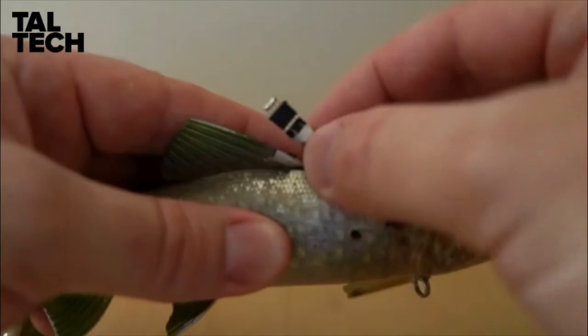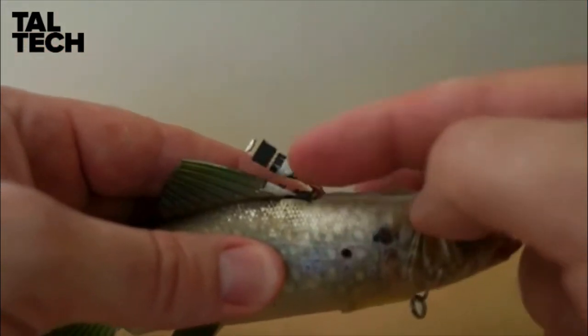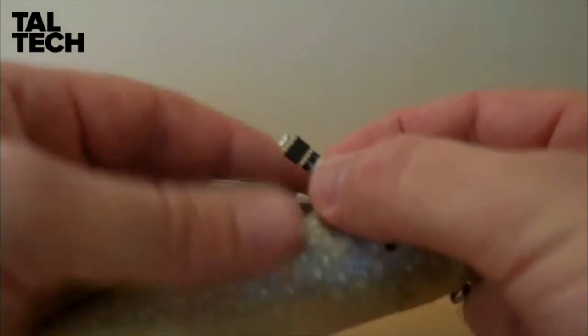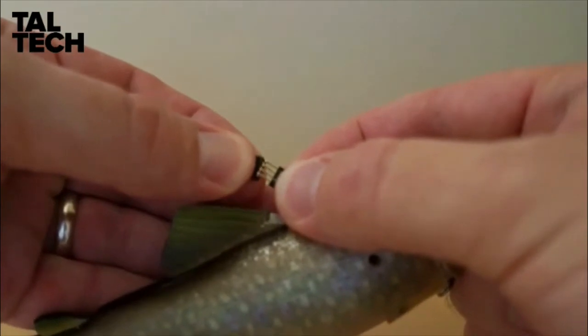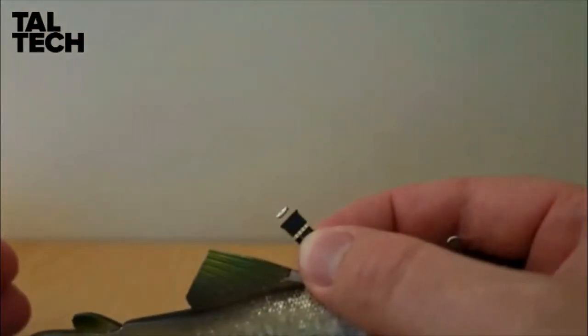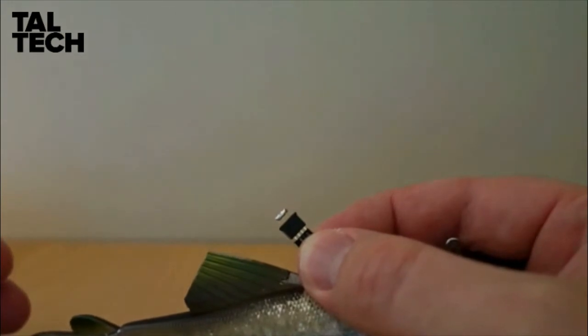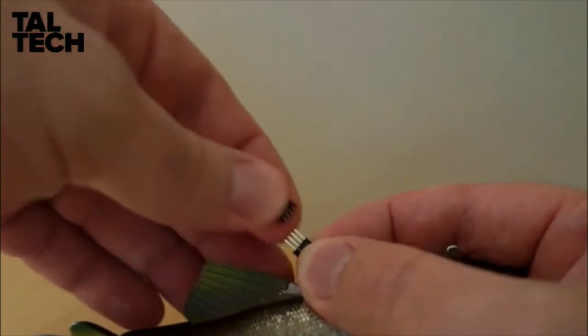The cable for charging the sensor and also for retrieving the data comes out of the top of the body and has a little cap. This cap needs to be put on when the sensor is under water — it helps reduce any corrosion. When you finish with the measurements, you can take the cap off and the cable connector goes directly onto these four pins here.